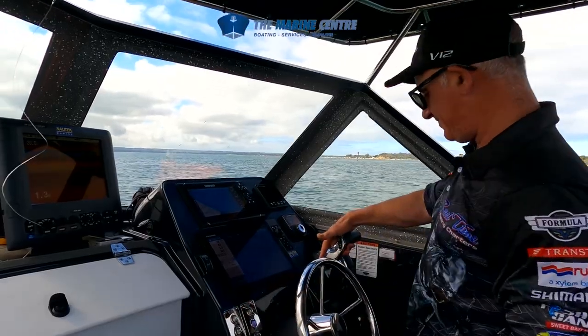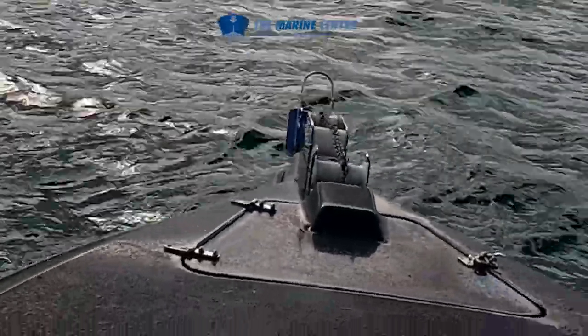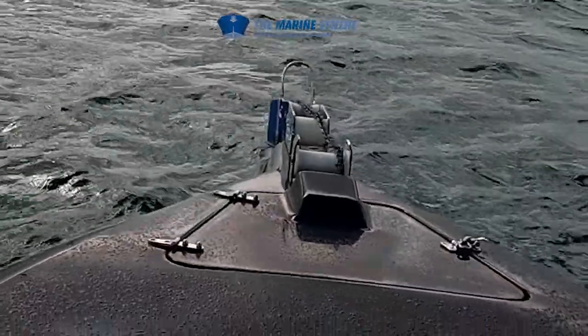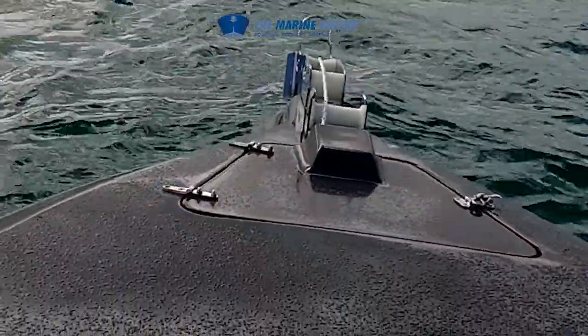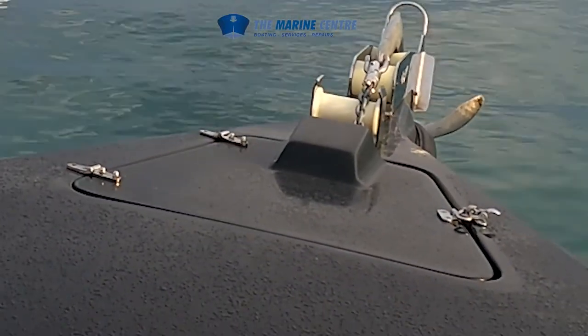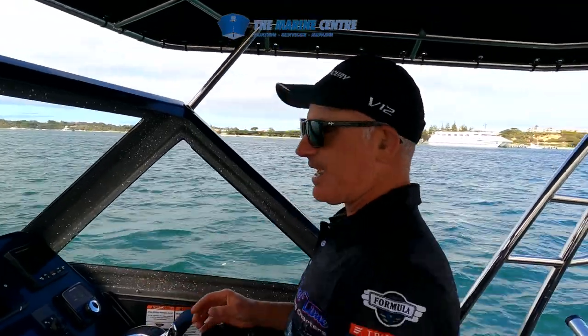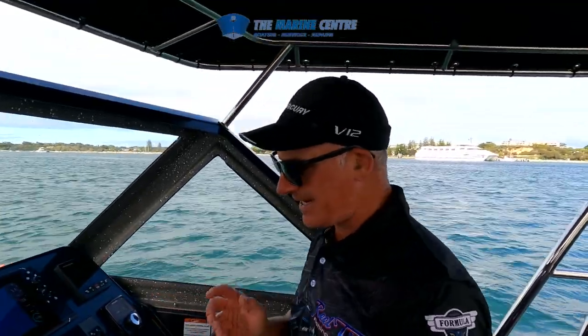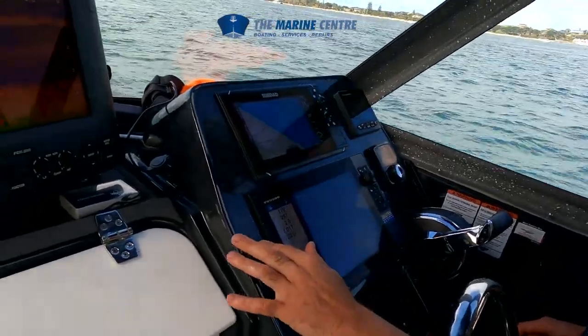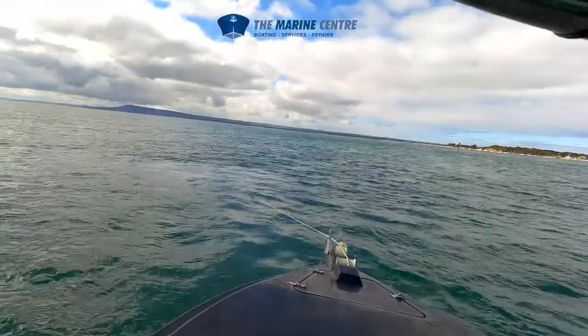So we're just going to drop that anchor down now. As you can see, that freefall anchor is just going down by itself — I'm not pushing any buttons. And when we want to engage it to lock back in again, we simply just push up, like so.